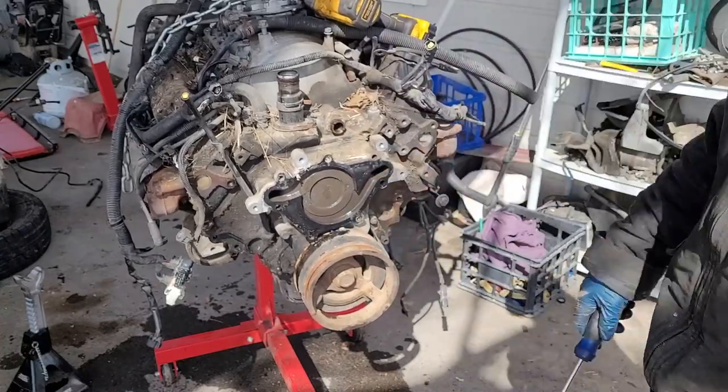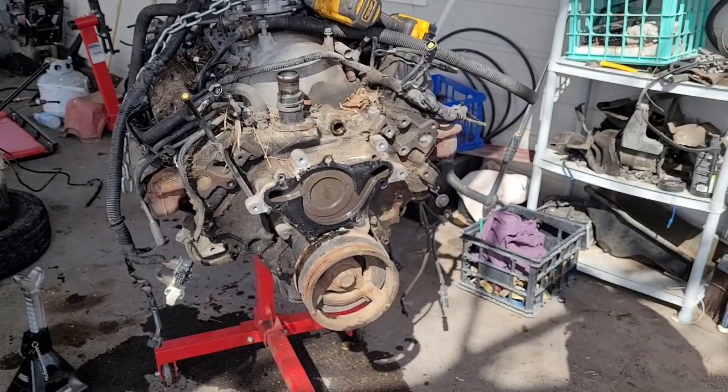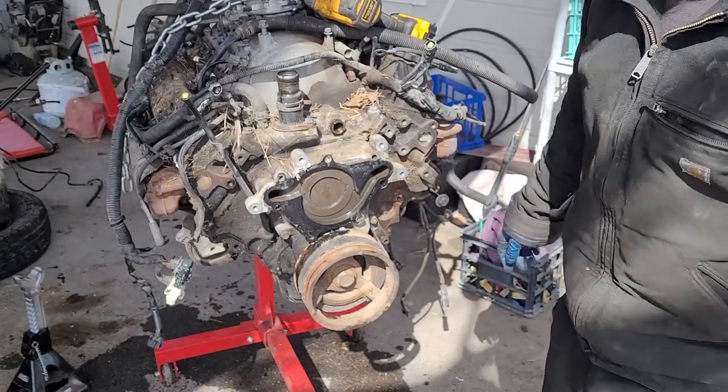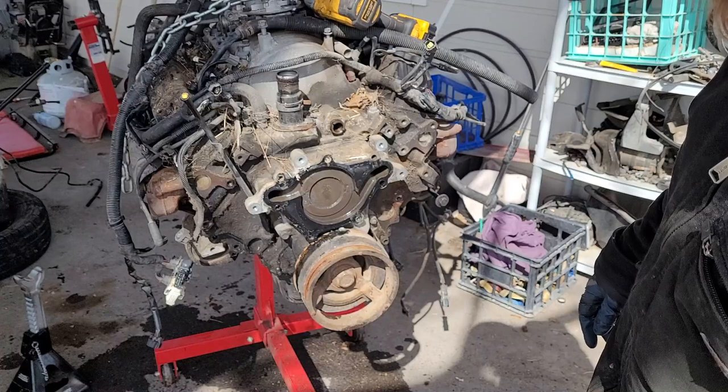You can see there's metal missing from the cavitation in the pump. Kind of interesting — not like it's a huge deal or anything, but just kind of interesting to see.